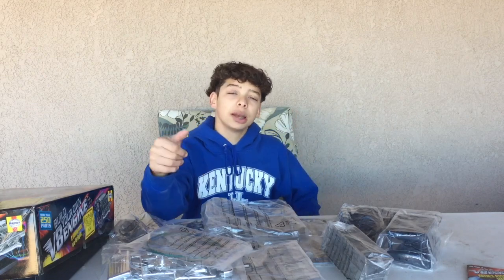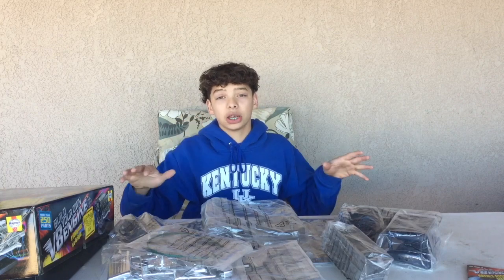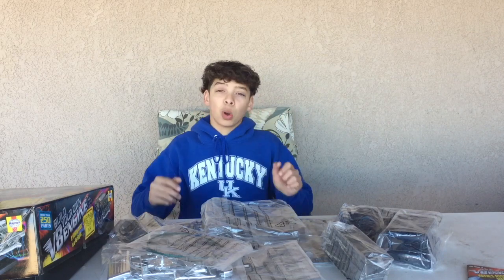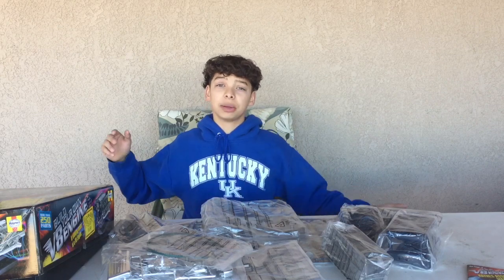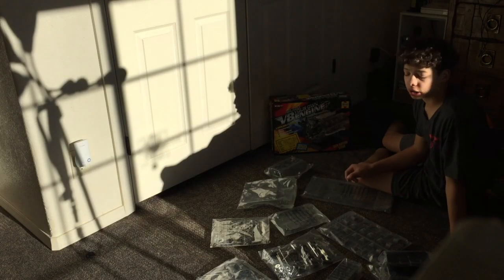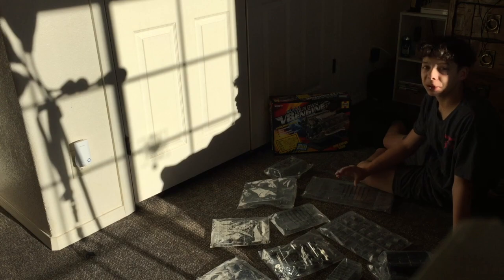I'm going to move this into my room because this is going to take all day and my mom sits out here, so I don't want to be in her way. I'm just going to go in my room and try to build this thing. I'm not going to record the whole thing — just clips and parts of me doing stuff, because it would be really boring otherwise. It's nine o'clock and it's probably going to take all day, but let's get started.